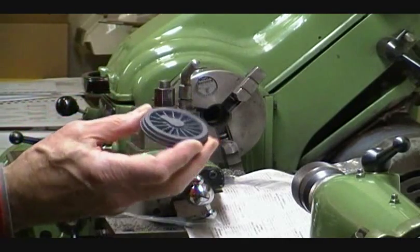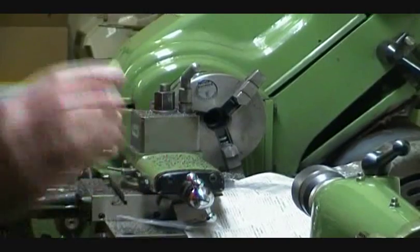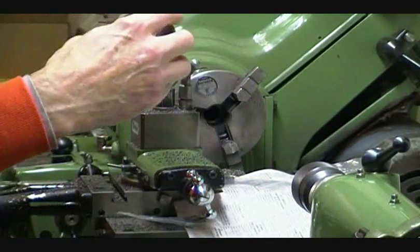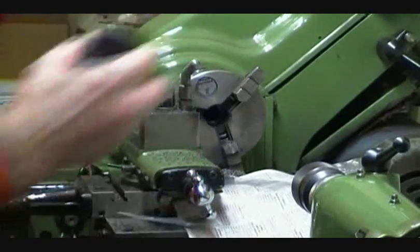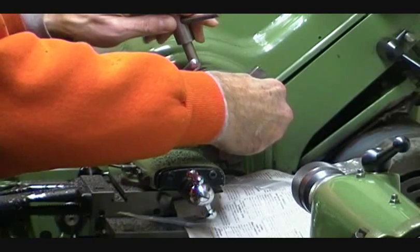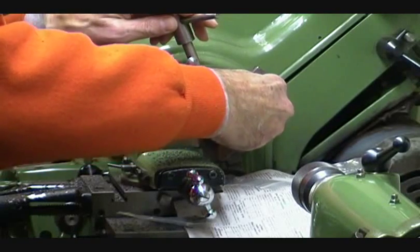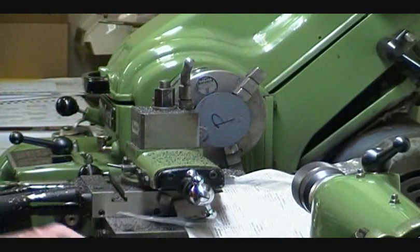I'm turning a cast iron wheel from Hwasa. The first thing is to mount it face in so that the back side is out. I can use a three-jaw chuck for this because we're only going to face the back of it very smooth and give ourselves a place to work.